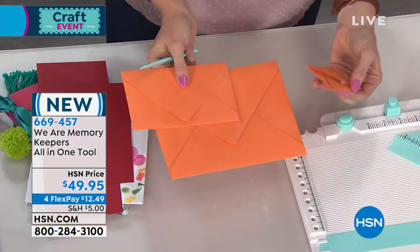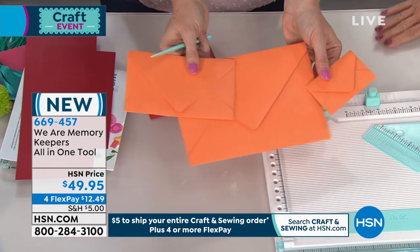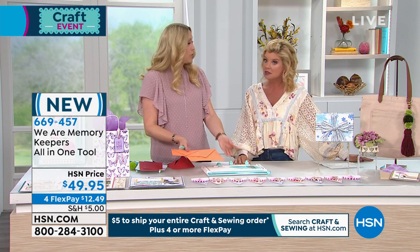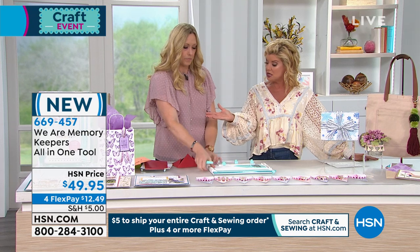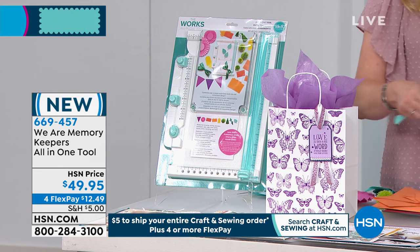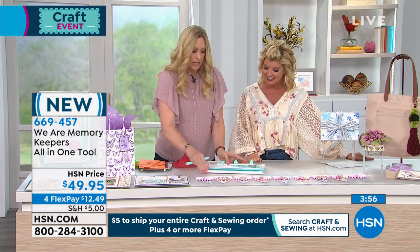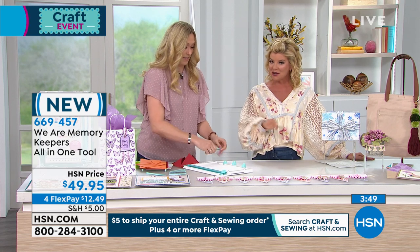This is one of the most talked-about brand new launches for We Are Memory Keepers, because they're taking their number one top sellers and putting it all in one. If you're a beginning crafter, you might want this to try a bunch of different techniques — it's not a thousand-dollar investment. You get one tool and get to try all these different things. If you're an advanced crafter, you get the benefit of all those tools in one. And this one tool makes the larger, mid, and smaller sizes — perfect every single time, different size tags. Here at HSN, $49.95 for the launch; anywhere else it's going to be about $70.